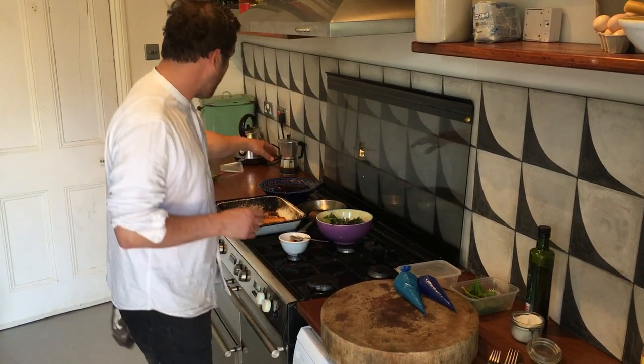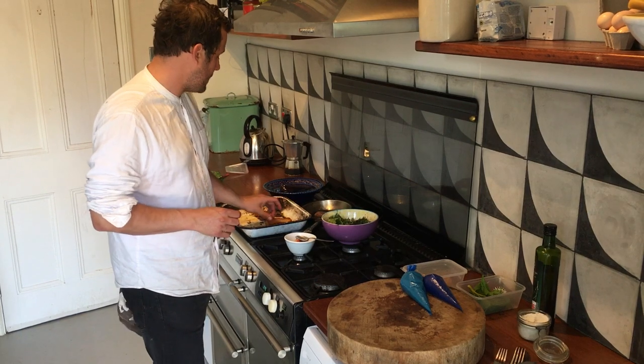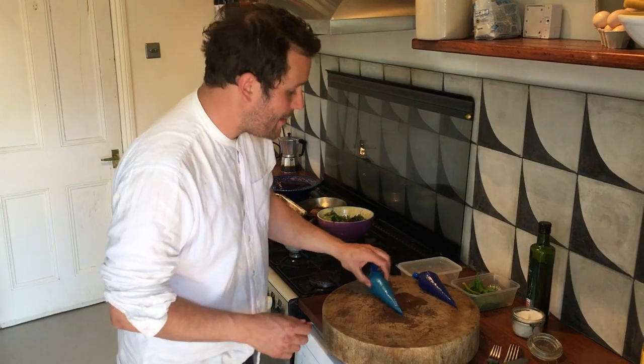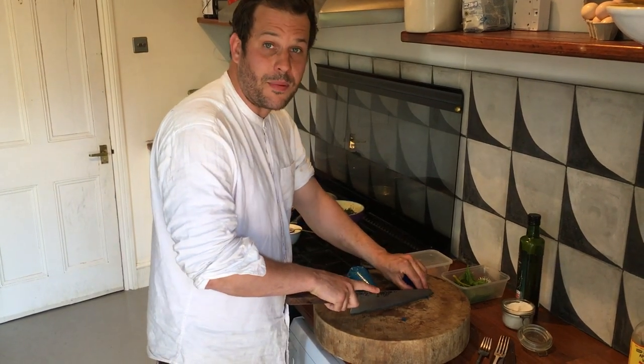So we've got our warm puree, our roasted duck breast, our sauce, our crisp pomanas, our dressed salad, our marinated beetroot, our duck liver parfait, our rhubarb puree. We're just going to snip the ends off and then we're going to go and dress the plates.